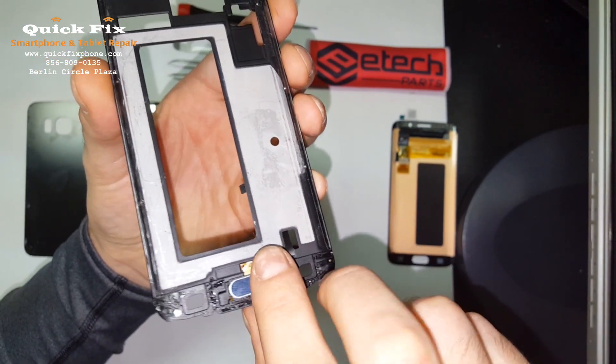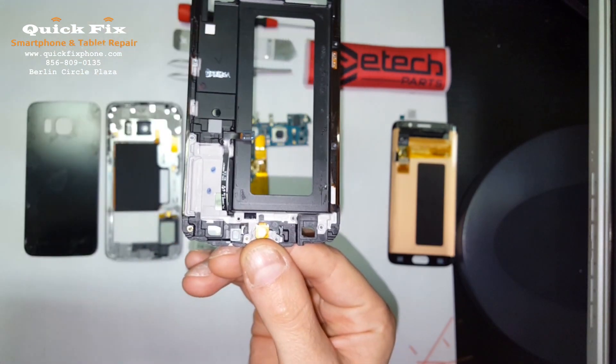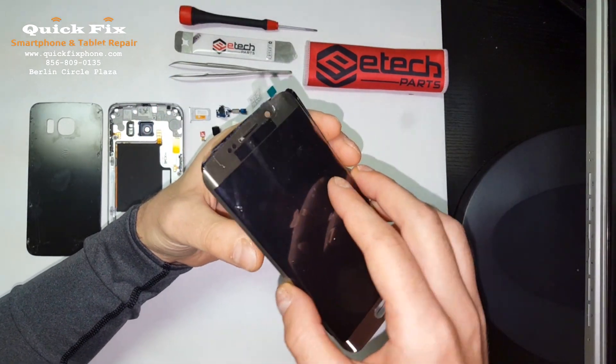Like that — on the back side it will be like that. Alright, now install the screen into the mid frame.